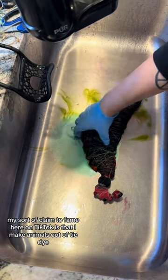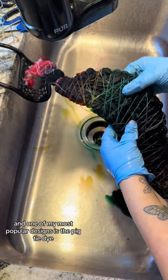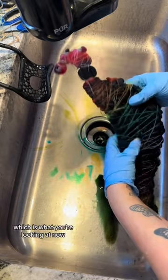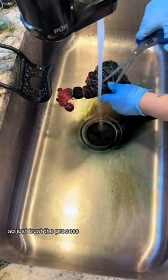My sort of claim to fame here on TikTok is that I make animals out of tie-dye, and one of my most popular designs is the pig tie-dye, which is what you're looking at now. I know it looks nothing like a pig, so just trust the process.